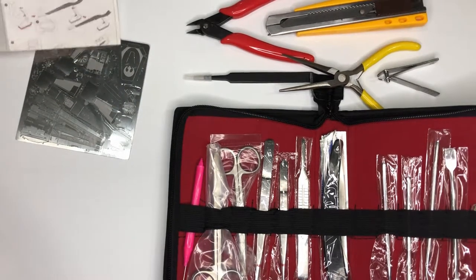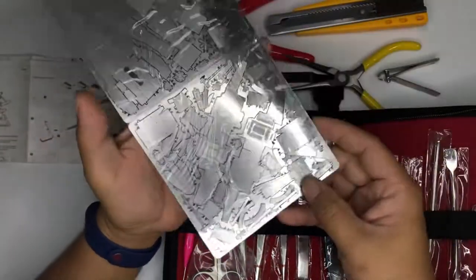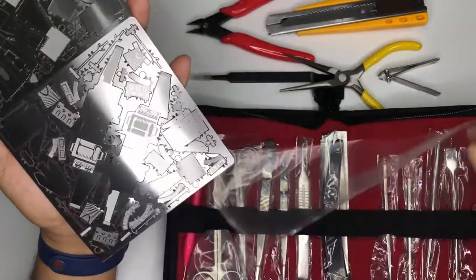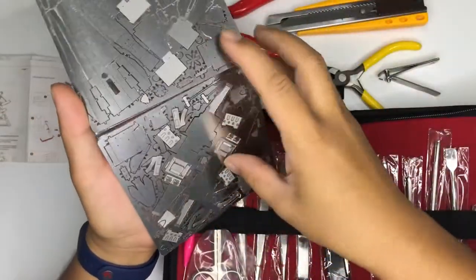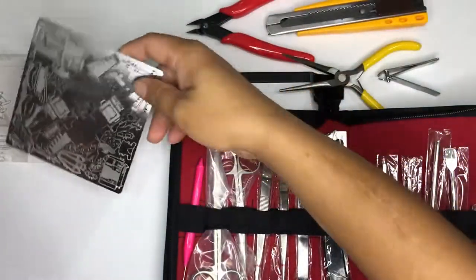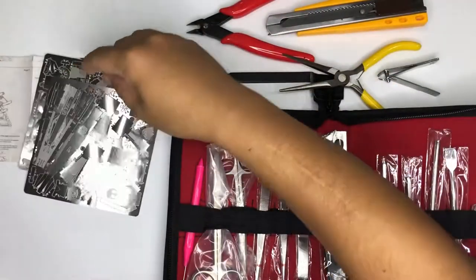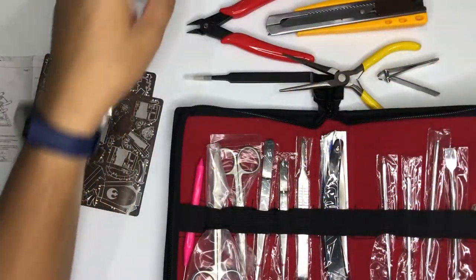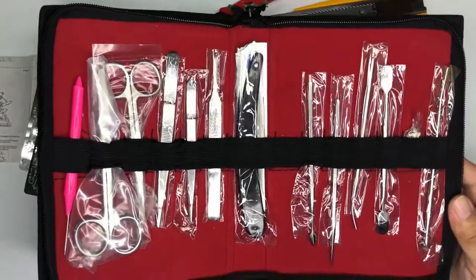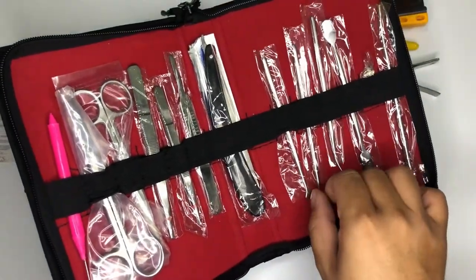Let's just peel this one off. Peel the cover here. As you can see, I have an additional tool. I hope these tools will actually help me in assembling these parts, especially the little ones.